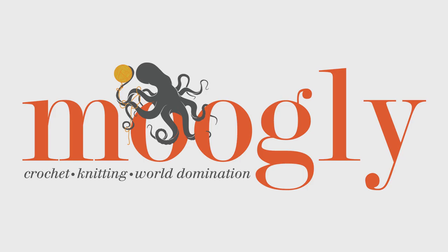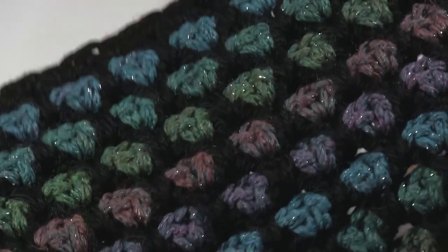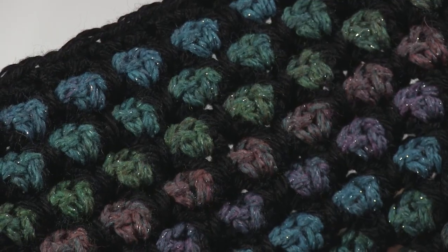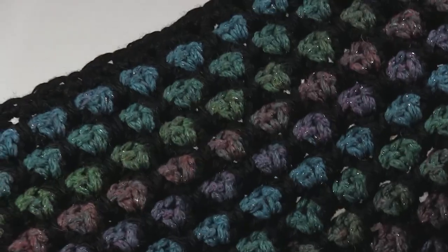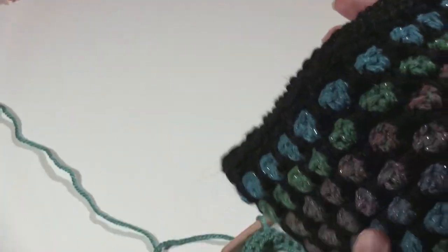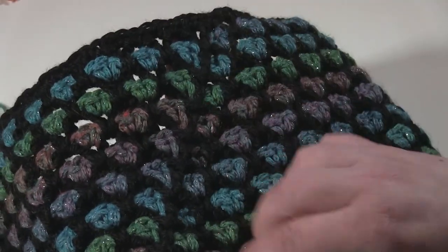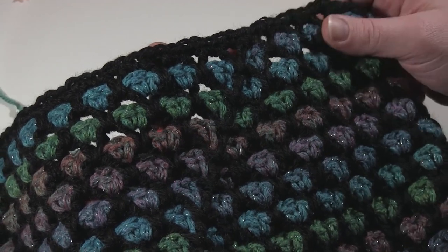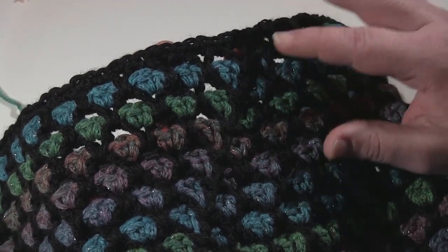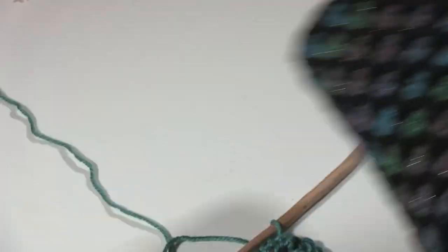Hi, this is Tamara from MowgliBlog.com and in this video I'd like to show you how to work the Moroccan Tile Stitch in the Round. Here I have the Moroccan Midnight Cowl which is a recent free pattern on MowgliBlog.com, worked with two different yarns. You can see the seam that runs up the back. I've already done a tutorial for this stitch worked flat, but the join when working in the round is a little different, so here's a new video for that.